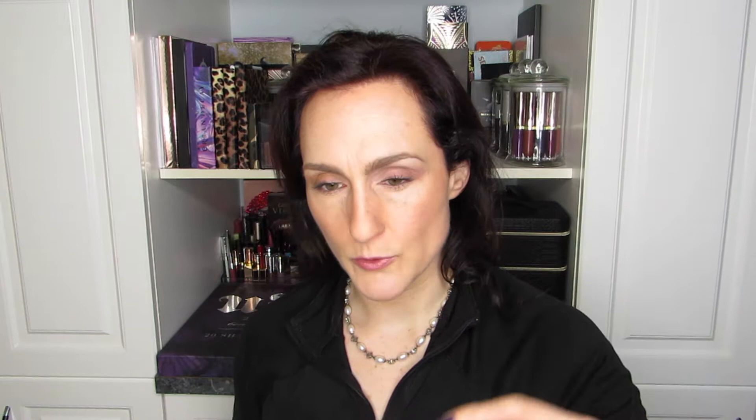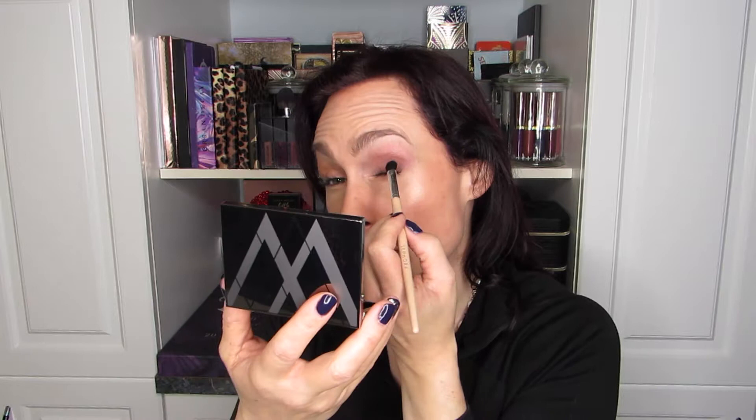I'm going to go right away and use the deep purple on the outer V with that same angled brush — just going to wipe it off first. When I swatched these, I didn't find they had a ton of payoff, but there are trade-offs — it's easier to build up when a shadow is like that, so it might not be a bad thing. Into the crease. I like this look already; it's quite pretty.